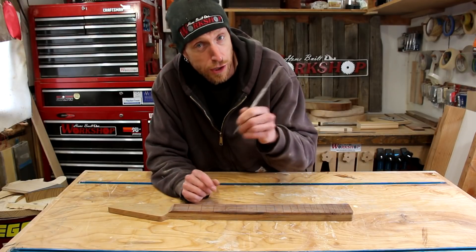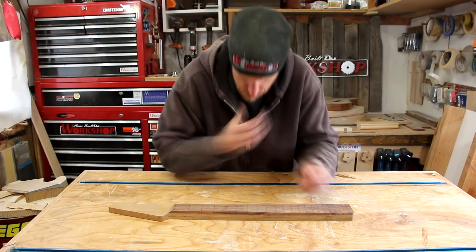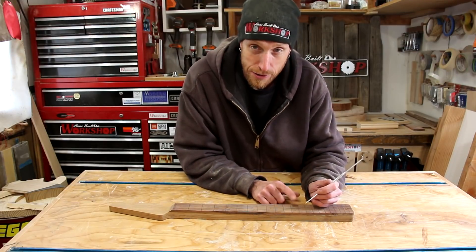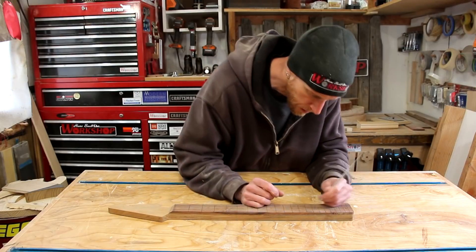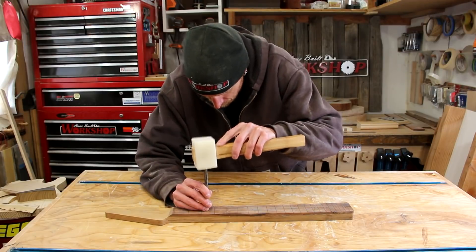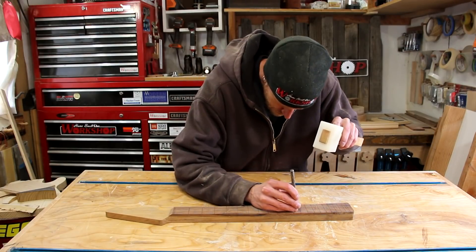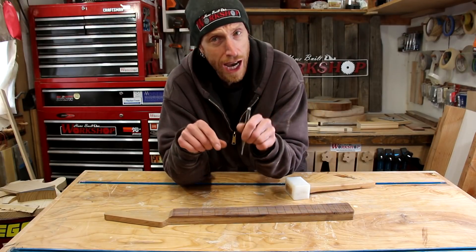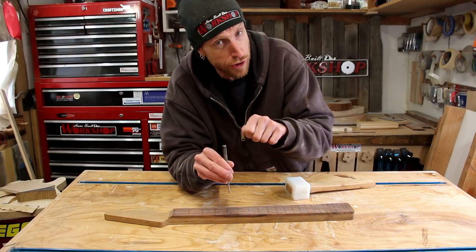I like to do this before using a center punch because it gives me a finer point and more accuracy. I always double-check my counts before marking the 12th fret, just in case I'm off — I can still save the fretboard before poking it full of holes. Then, using a slightly larger center punch, I go back down the fretboard and remark those holes. This makes them a little wider so the drill bit can find the center. When lining it up, you can feel the punch grab in the starter hole. Hold it securely so it doesn't bounce into another spot when you tap it — I've done that before and ended up with a divot to fill.